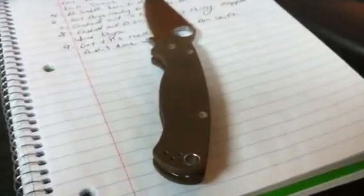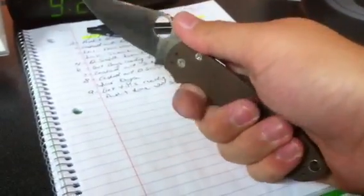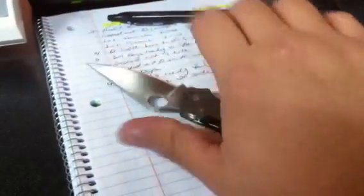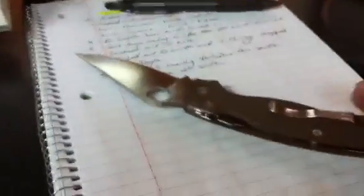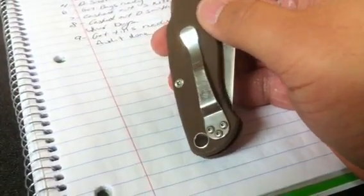It's definitely not my favorite knife, and it honestly doesn't feel exceptionally fantastic in my hand either because my hands are really big — it's kind of cramped for me. I wear a double XL glove. As you can see, that's a full-size notepad — I have big hands.